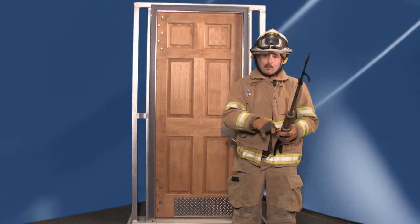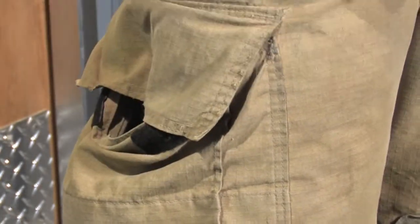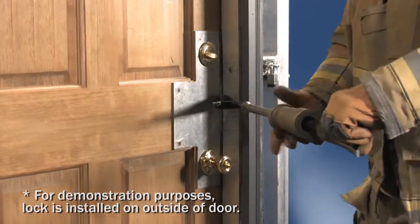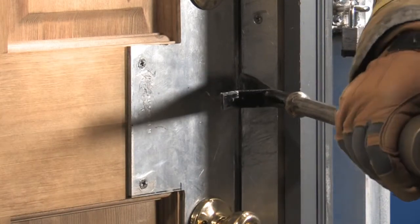To put the tool into service, you pull this pin and click it to your gear. To breach the door, the firefighter would approach the door at a 45 degree angle with the hook facing the face of the door. Strike and set the tool deep into the jam.